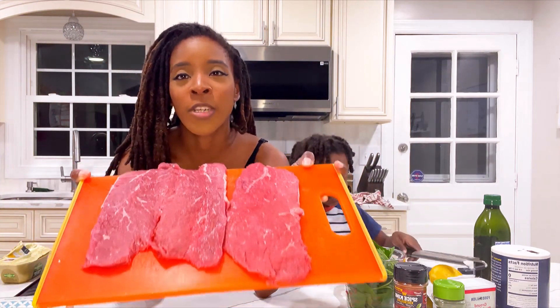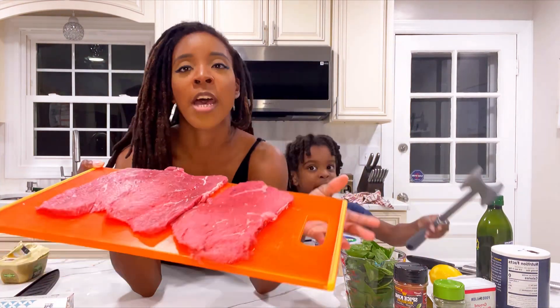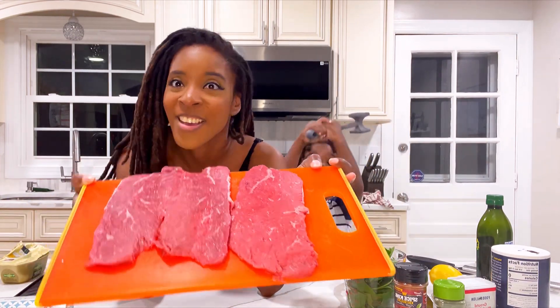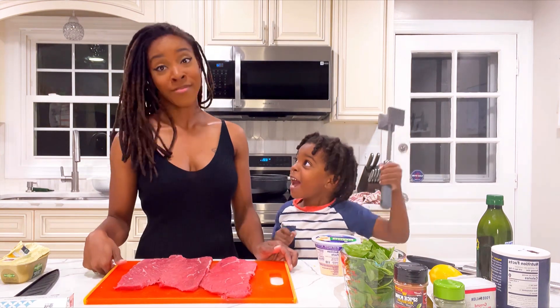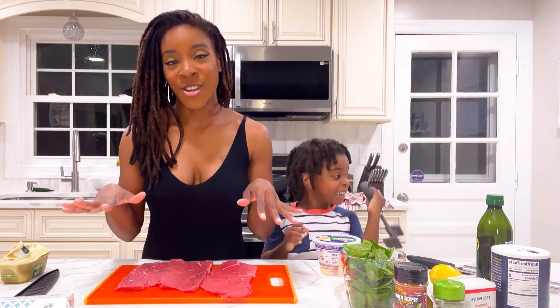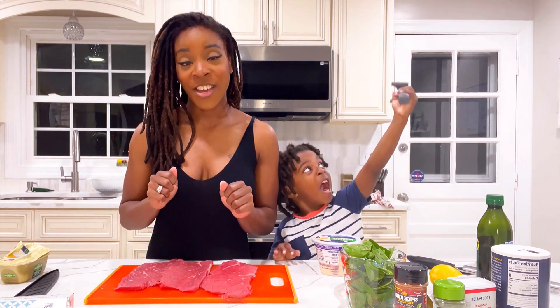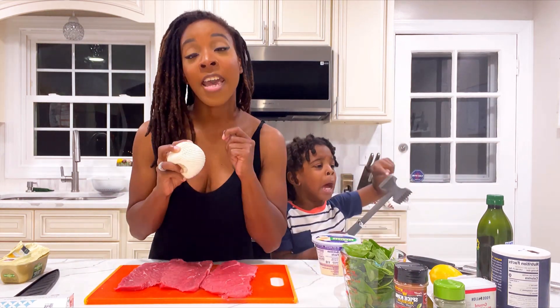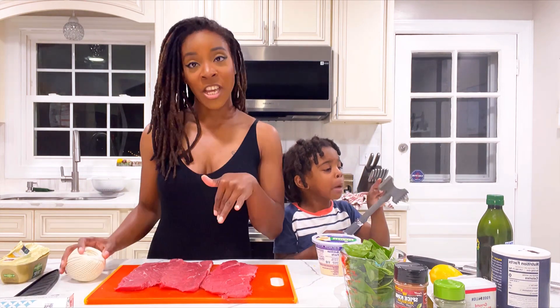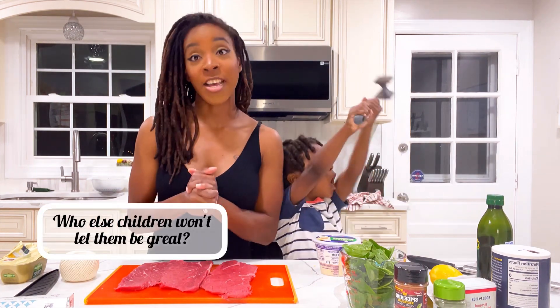So now what we're going to do is take the Parmesan cheese and sprinkle it around the filets. Then we're going to put some lemon zest on there and spinach, and then we're going to roll it up and use some twine to tie it. We're going to pan sear in our cast iron.